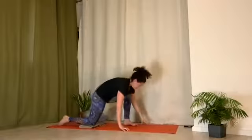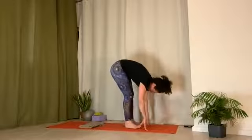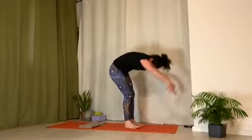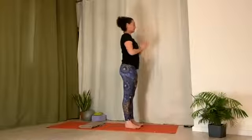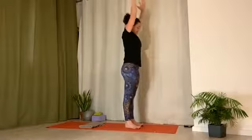Bring hands down. Lift and step back foot forward. Forward fold. Inhale, arms come up. Exhale, hands to heart center. Inhale, arms up. Exhale, lower down.